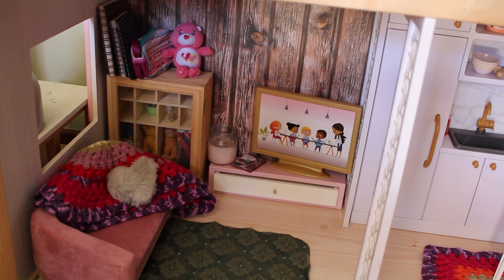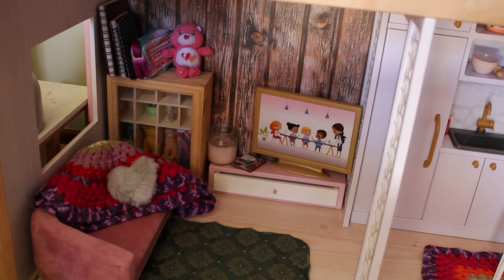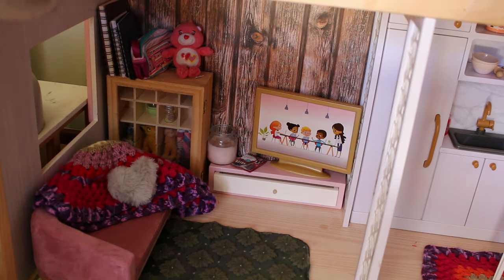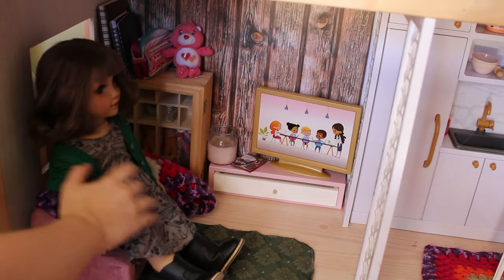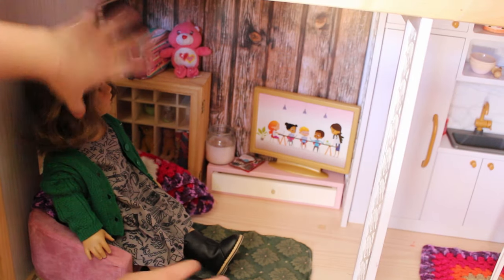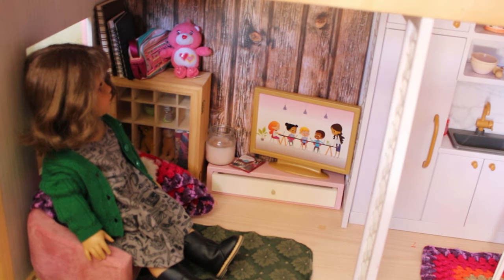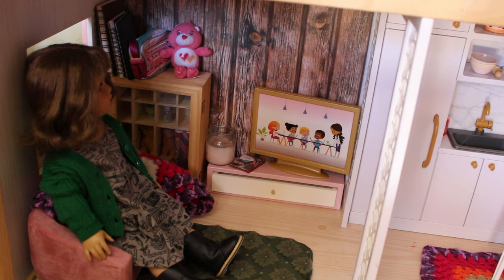Feel free to let me know if you like it in the comments below. I'm going to pop a doll on the chair so you can see how the scale looks. Here is Thalia, my current Mimi — she just needs a new wig. And there we see she can watch TV on her little couch. It's so cute! It's definitely a one-person lounge room — we couldn't have too many dolls sitting in here at the same time, but with a little bit of work they could maybe play some video games together. And that is my current setup for this dollhouse.